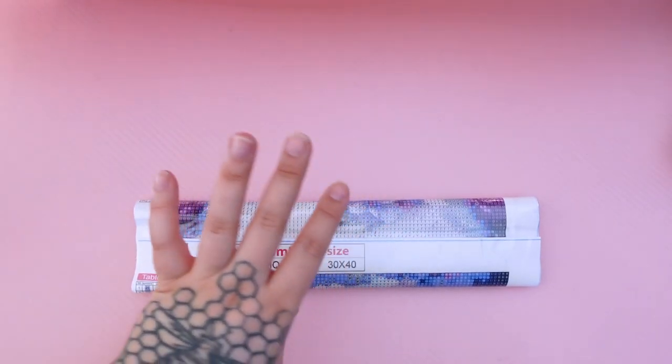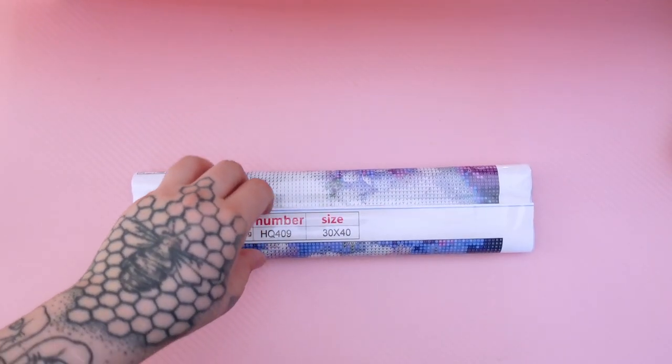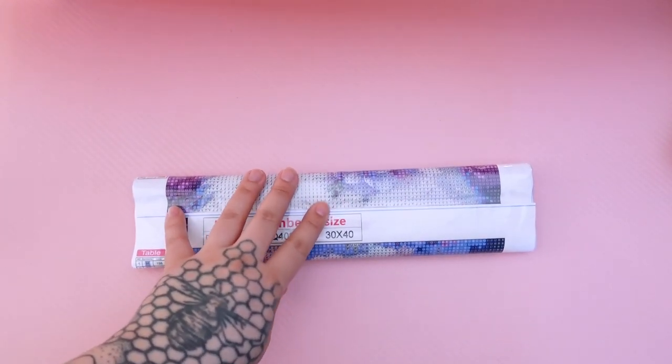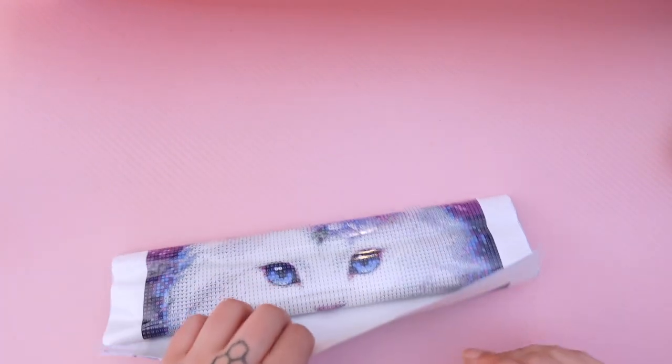Before I forget, as always, I will link everything down in the description box below, assuming it is in stock. And I also have a ton of coupon codes and discount codes for you to use from other budget-friendly shops as well.